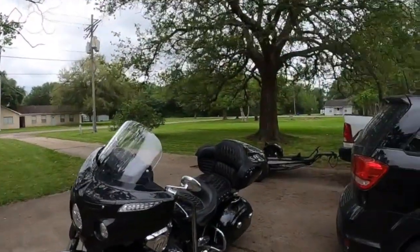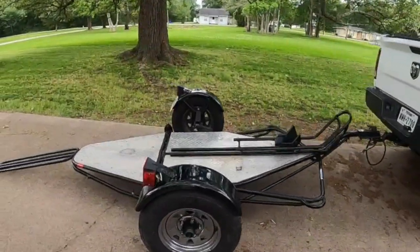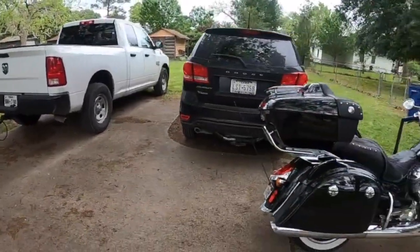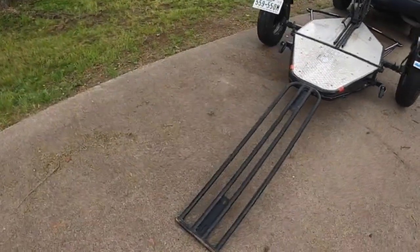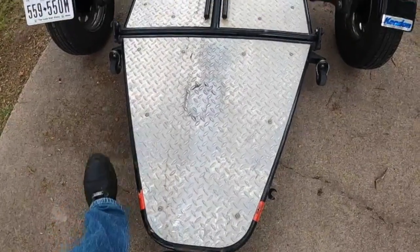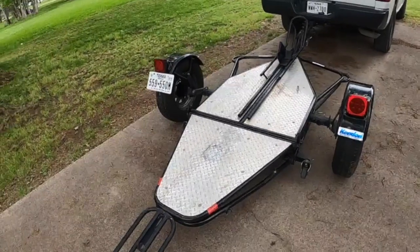Well hello everyone and welcome back to the channel. I purchased a Kindon motorcycle trailer — a cool little fold-up trailer that takes up very little space in the garage. The only problem is I have a 900-pound motorcycle and it has a little narrow ramp. When I'm loading it, I get to one point where I'm barely up on my tippy toes and there's no good place to put your feet. So I ordered from Kindon a replacement tail section.